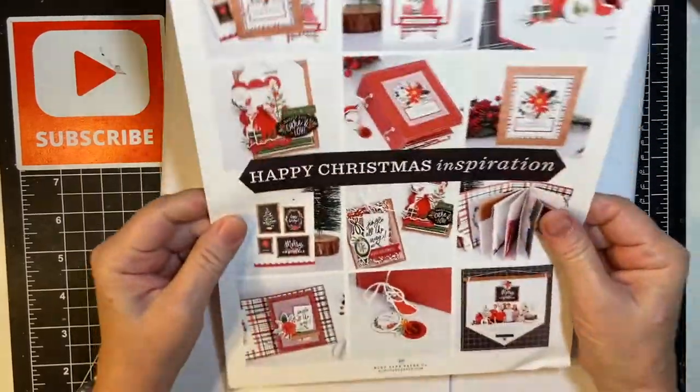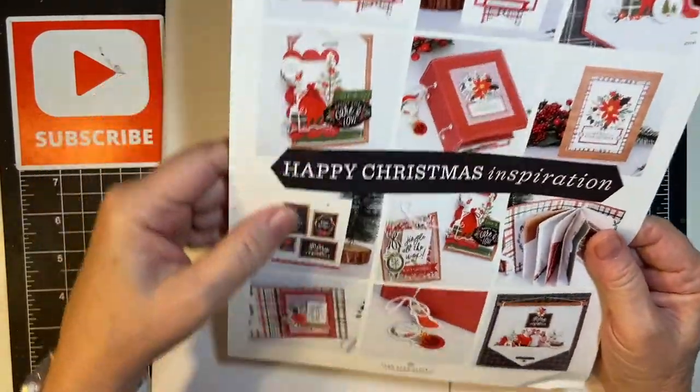Here is our inspiration page. Lots of Christmas goodies. Happy Christmas inspiration.